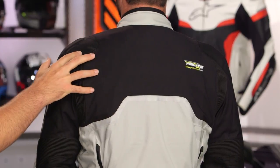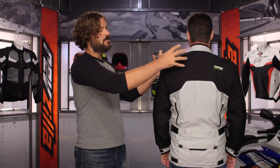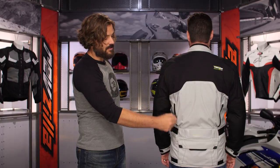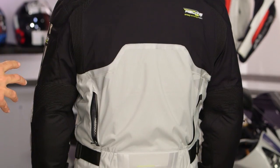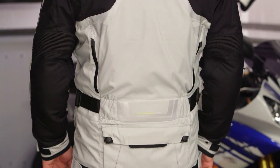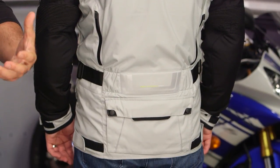There is stretch material along the top which helps allow the jacket to expand, giving you that protection while immobilizing your head. You have intake vents in the front and exhaust vents in the back, and there's a small rabbit pouch on the bottom so if you pull the thermal liner off, you have a place to store it.